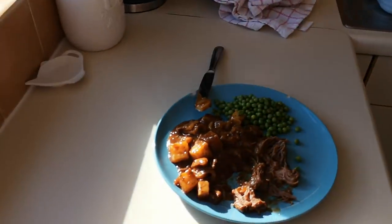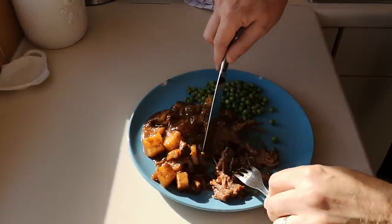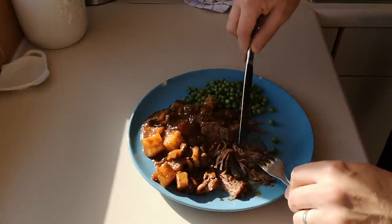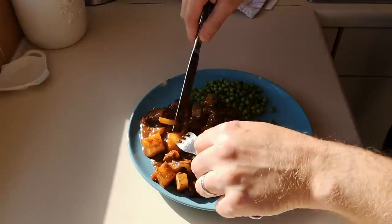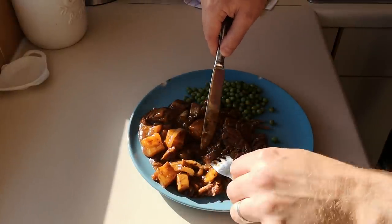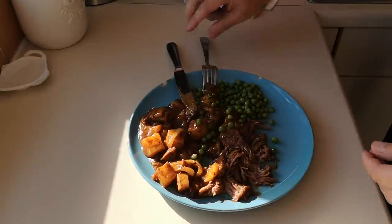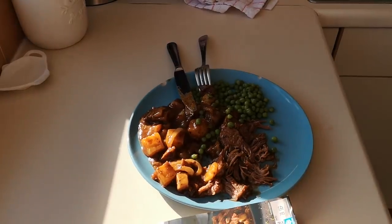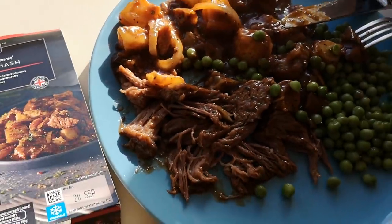That's a good eight and a half out of ten. You could pimp it up yourself, but I don't think it really needs much pimping up. The beef's lovely - just falling apart, it's tender. The potatoes are nice, the onions are tasty and soft, and the gravy is pleasant. Stick some peas in and you've got a good dish. So that concludes that. Have a look at that - this is my lunch.